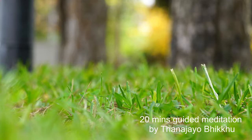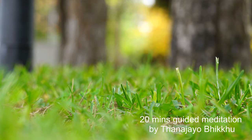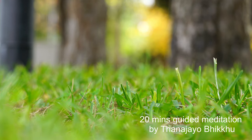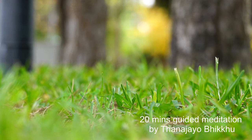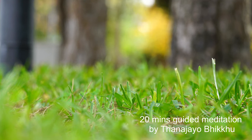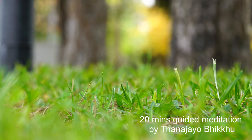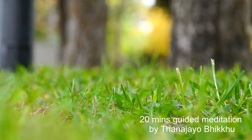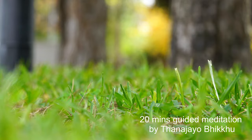As you breathe in and out, notice that your body is more and more relaxed. The body relaxes, the mind also relaxes. See your body as a whole — your physical sensation, how relaxed your physical body is. Just give yourself a moment to observe your physical sensations and your inner experience.